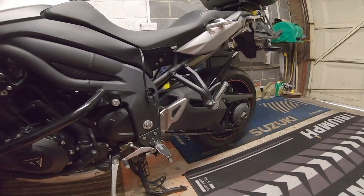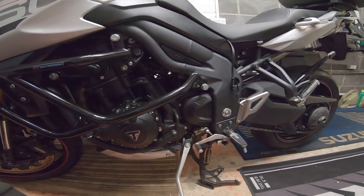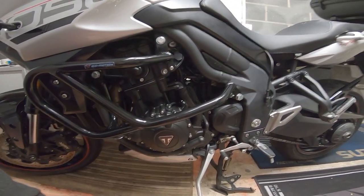Hello again, right back in the garage today. I'm going to be changing the chain and sprockets on this Tiger Sport 1050. Now I'm no mechanic, this is just how I do it, so if you copy this then please read up on your own bike and do this at your own risk, or get someone who knows what they're doing to do it.